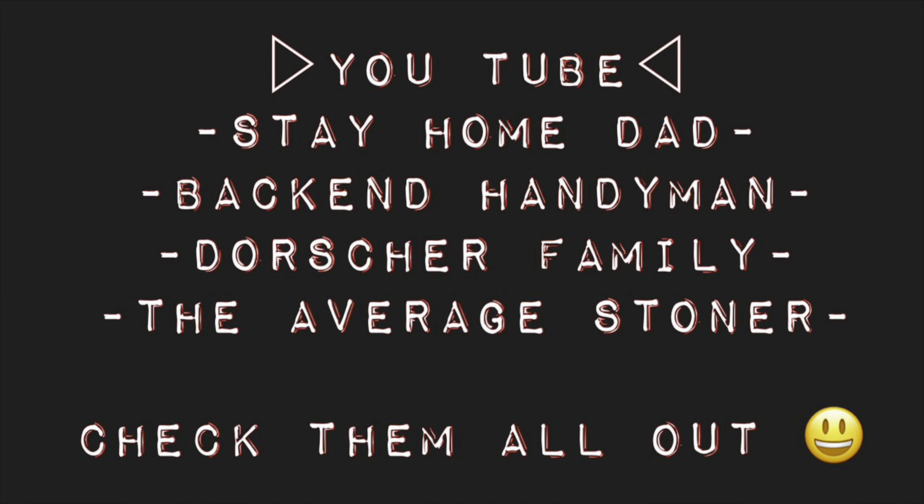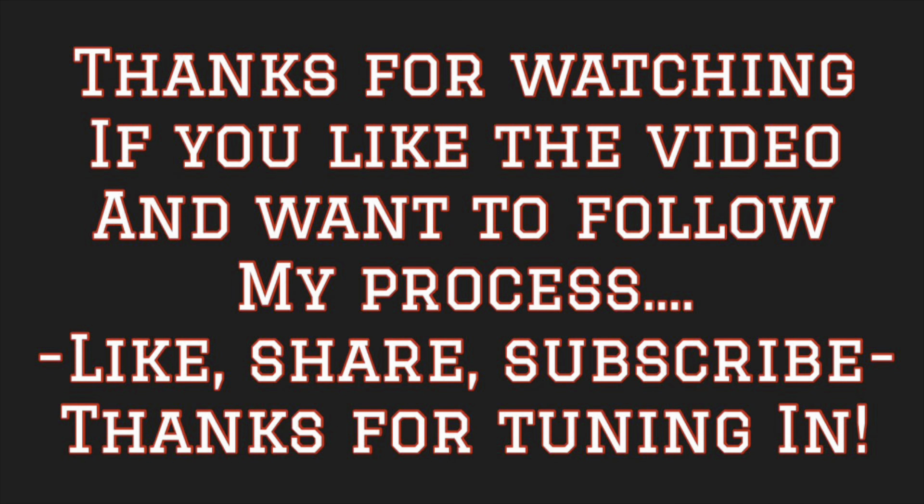Hey, while you're at it check out my other YouTube channels - Stay Home Dad, Back In Handyman, the Dorser Family, and the Average Stoner. Just a little bit of what I do from day to day as a stay home dad. Thanks for watching - if you like the video and want to follow my process, like, share, and subscribe.